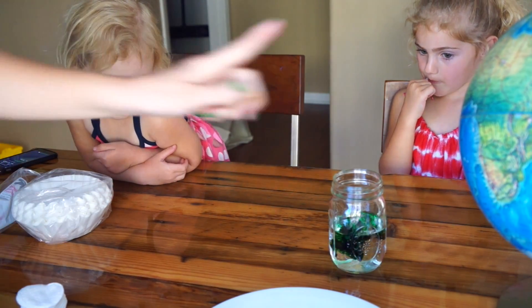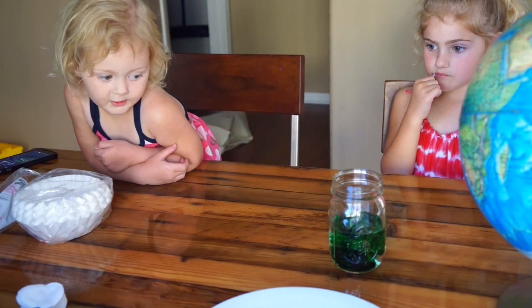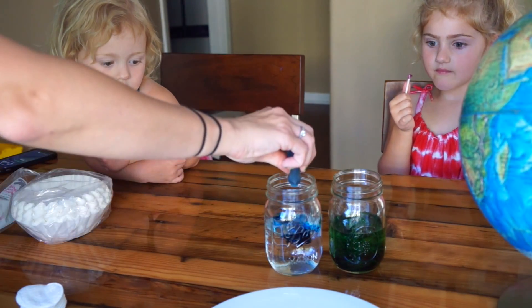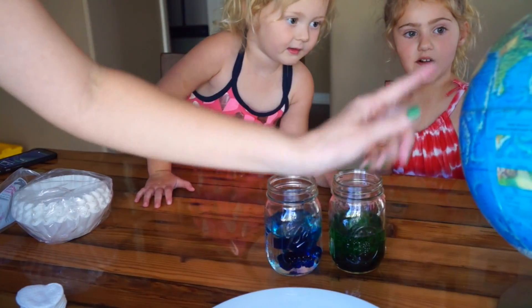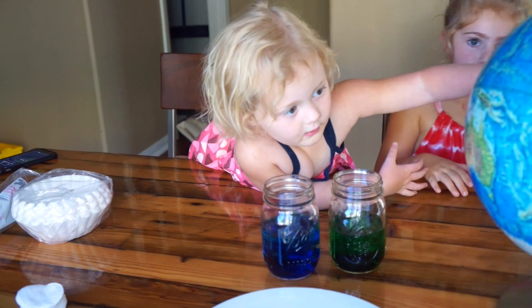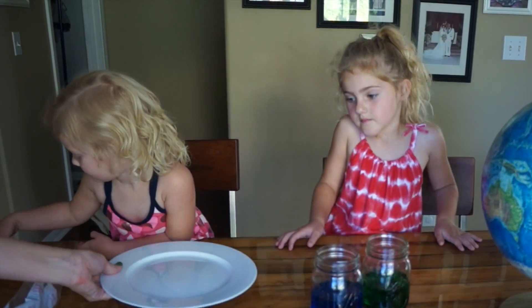So that's going to be the land. The green is going to be the land. And then this is the blue, and the blue is going to be the water. Can I do it? I did it. There's a picture for you.